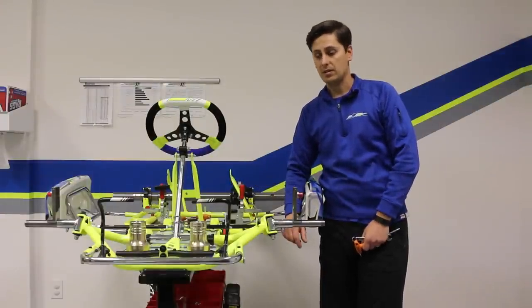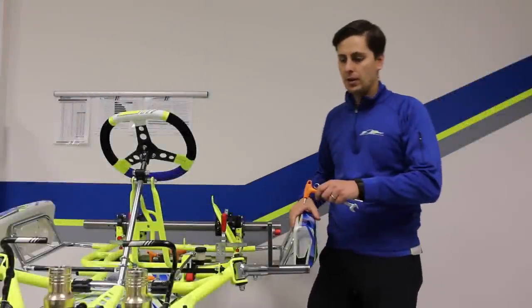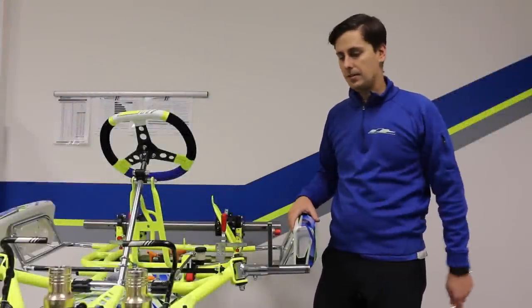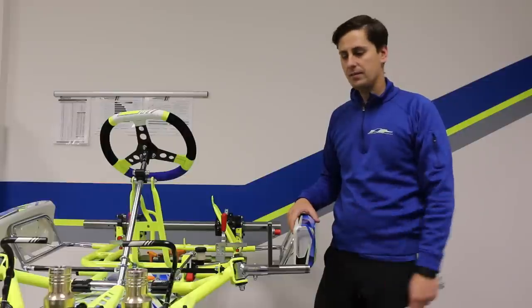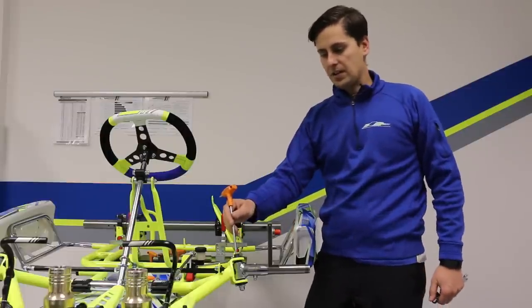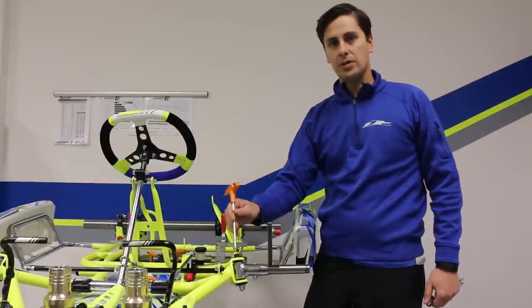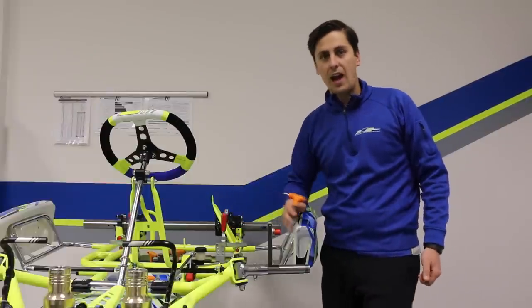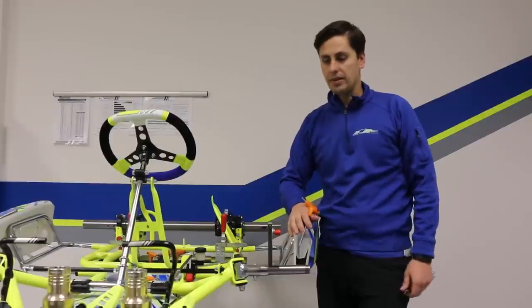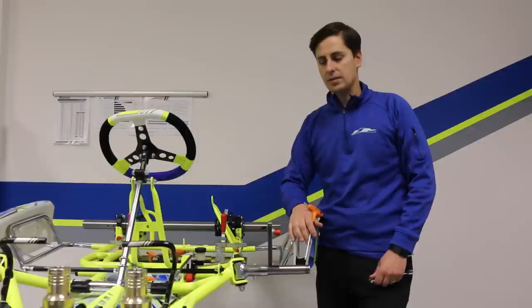And those are your basics on camber. Now that we've finished the camber portion, we're going to move on to the basics about adjusting the caster on the front end of your chassis. Caster involves moving the kingpin bolt or stub axle bolt forward and backward. This achieves two totally different outcomes, both very important depending on the track conditions, the chassis, and the category.